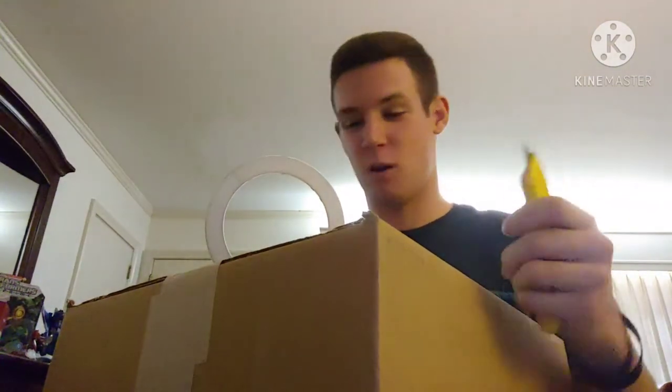It's time for a Transformers unboxing and review. Inside this box I have a Transformer spoiler pack for the Transformers War for Cybertron trilogy, so pretty excited to open this up. Without further ado, let's go ahead and open this bad boy up.